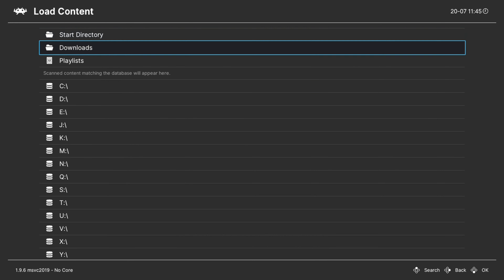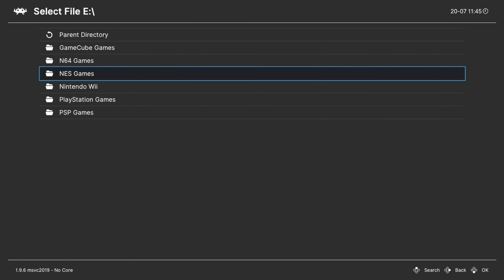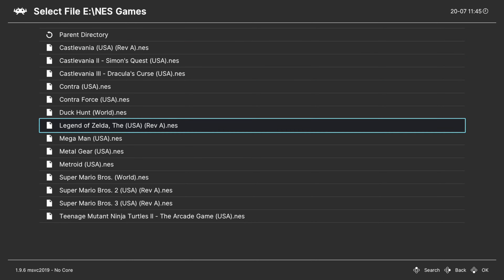When you go to load content, you should have an E drive. You can click on this, go into NES games, select the game, tell it which core to run on and start playing.